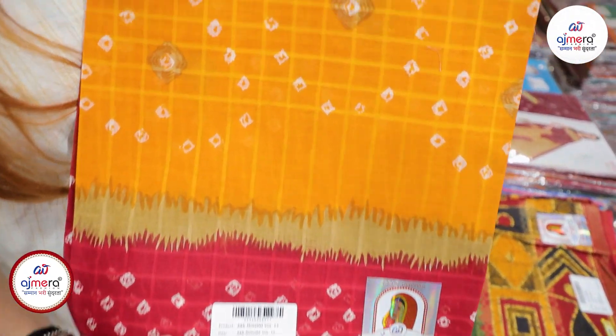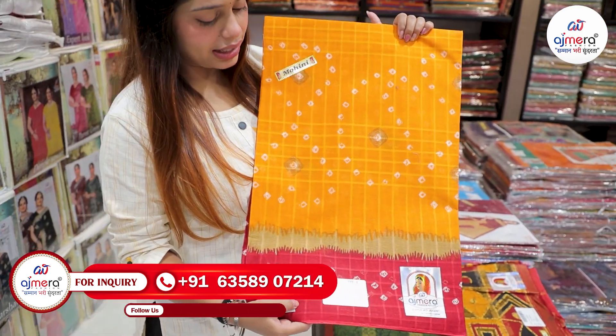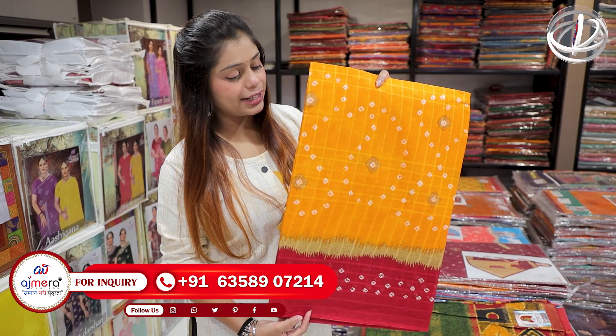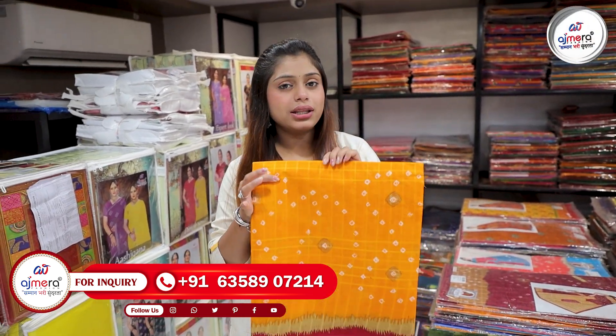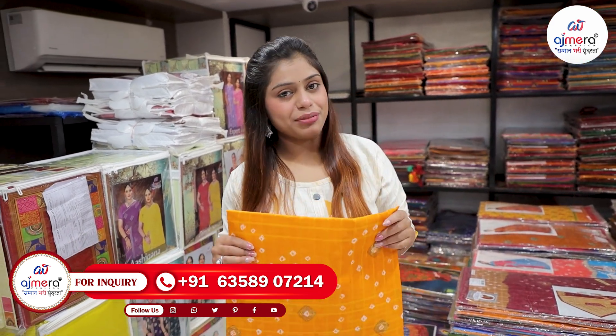Look at this collection — it is a very beautiful yellow and you can see this article in the red color contrast. You can also see the color varieties in it. It is very beautiful, light-weighted and comfortable.